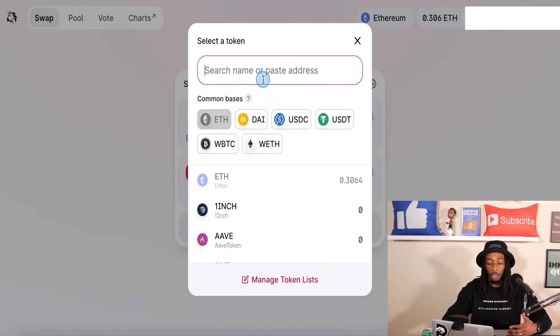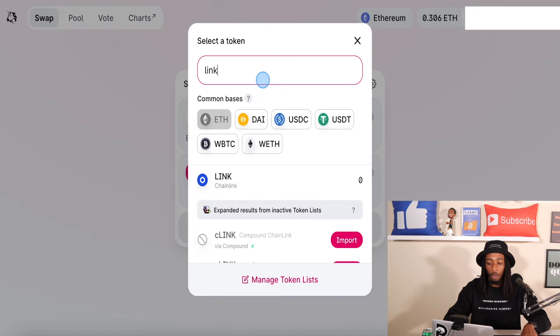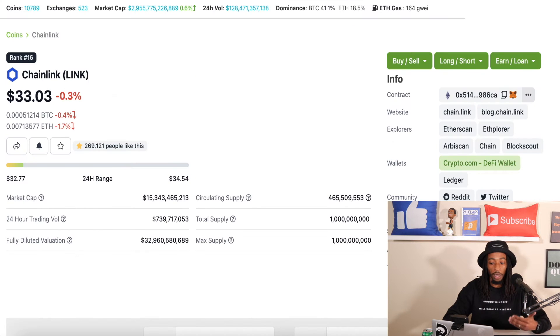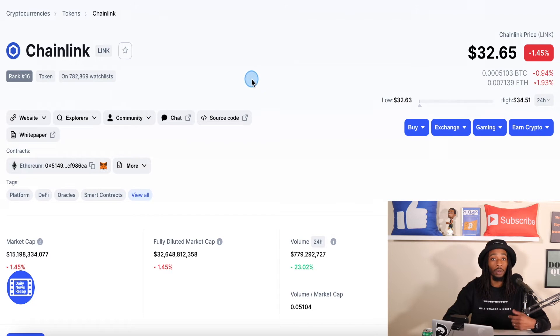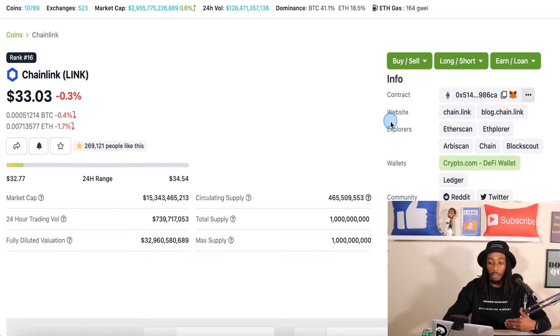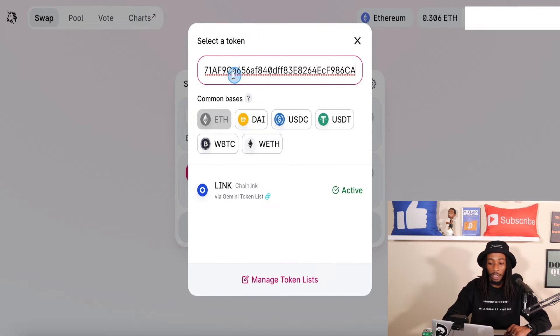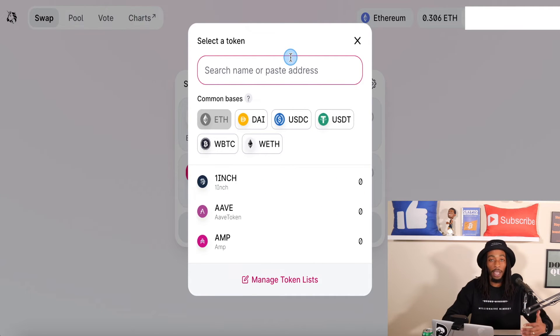And so there are two ways to find a token. You can either type it in — which is Chainlink, which is already available here — so you don't have to import it. Or if you're trying to find a token, we will get to that. So for this example, let's just say Chainlink wasn't imported already on the Uniswap exchange. What we're going to do now — we can either go over to CoinGecko or you can use CoinMarketCap. They both will give you the contract address.